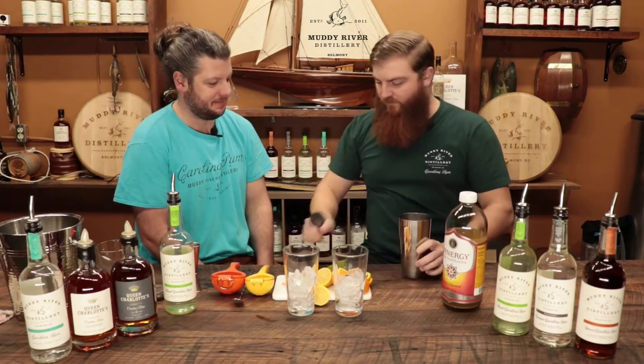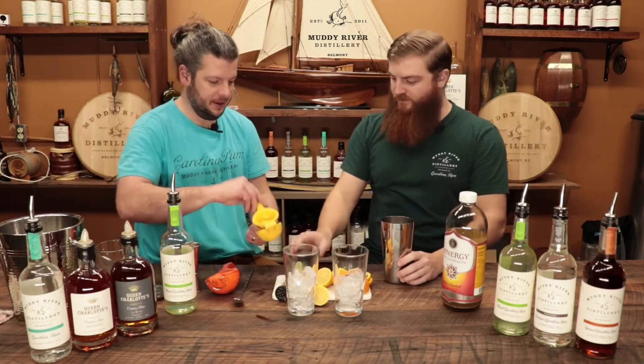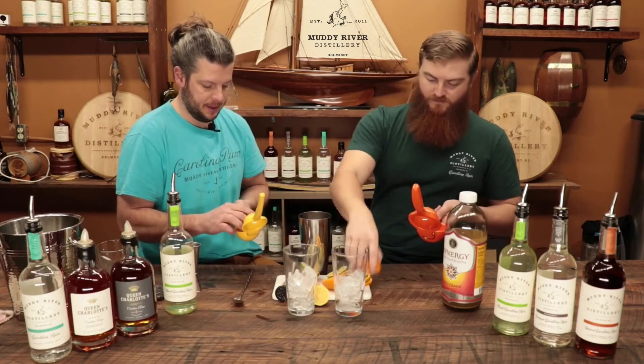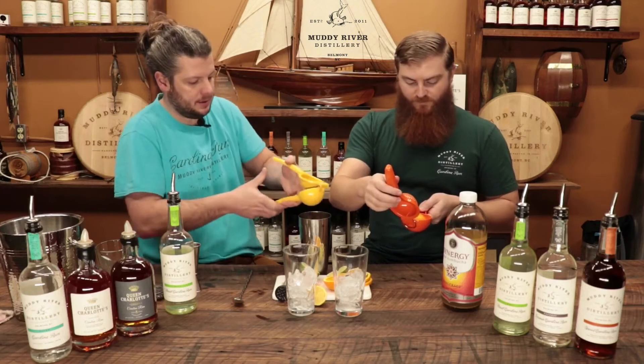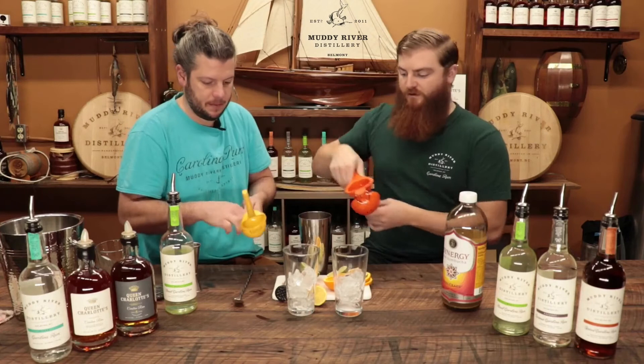We've got some muddled strawberry and pineapple, and now we're gonna squeeze some citrus in here. Squeeze the lemons and limes, I'll squeeze the oranges. So we're doing one ounce of lemon, one ounce of lime, and a couple ounces of orange — basically just a lemon, a lime, and an orange.